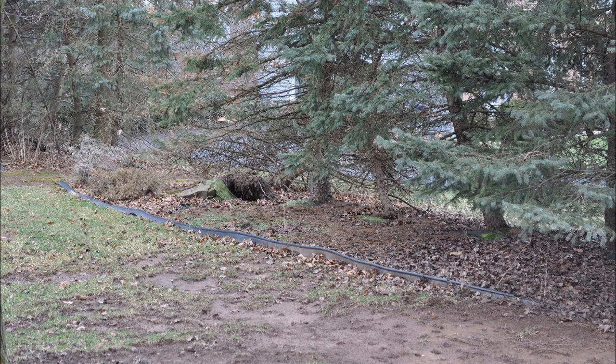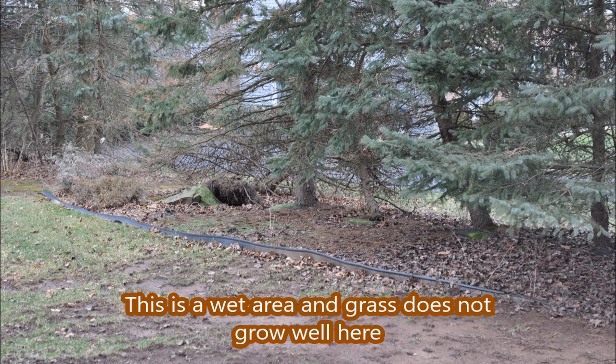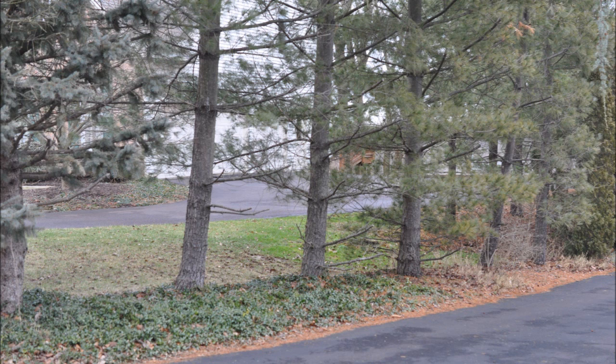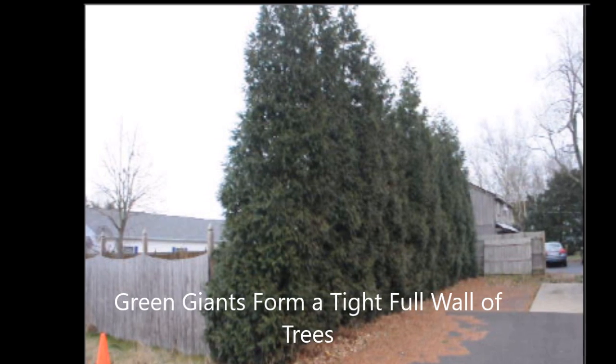In this video, you'll see spruces and pine trees that were planted a little bit too close. When spruces and pine trees are planted too close to one another, they don't have good branch structuring, especially at the bottom of the tree. And because of that, the tree can become top heavy and it's easy to be blown over by winter winds, especially if your soil is a little wet.